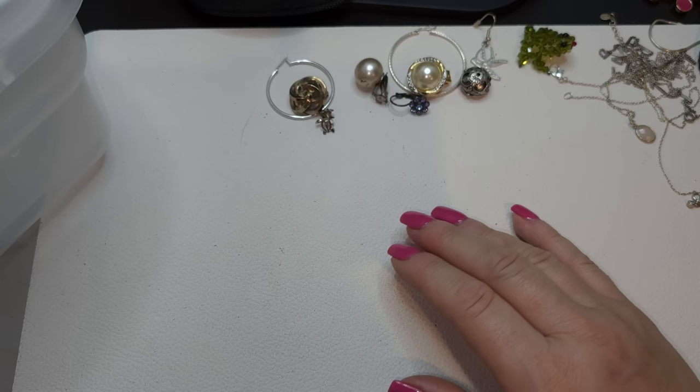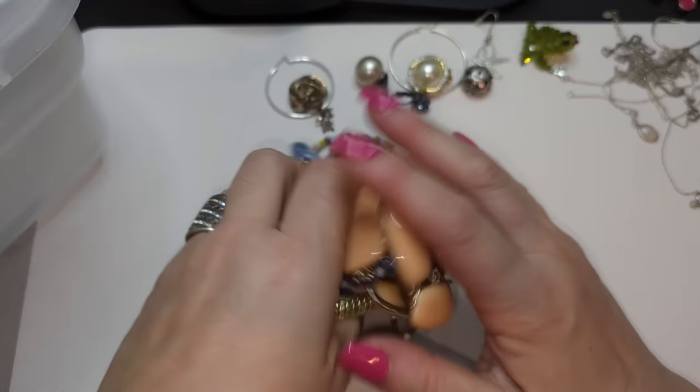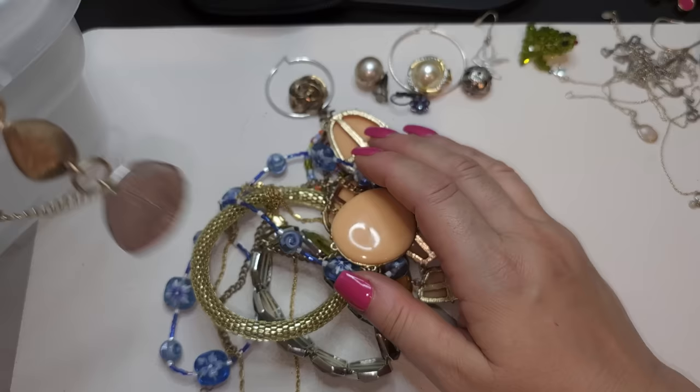I see something interesting here. Let me grab — there are so many interesting things, I'll just grab a handful.